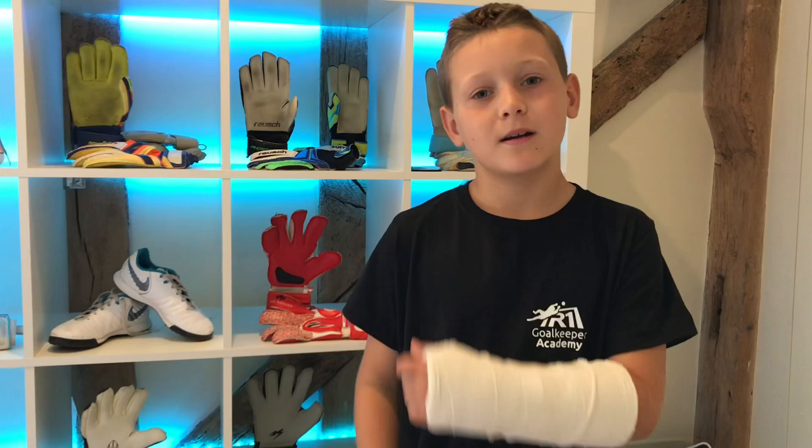Hi guys, it's Henry Sable and today I'm going to be doing an updated what's in my bag video for the 2018-19 season. Before we get into it, I have two things to mention. Firstly, last week I broke my wrist — I saved the ball, which is the good thing, it didn't go in the net, but I broke my wrist.